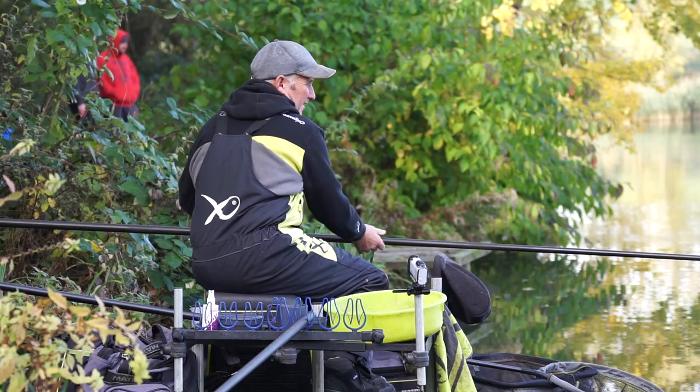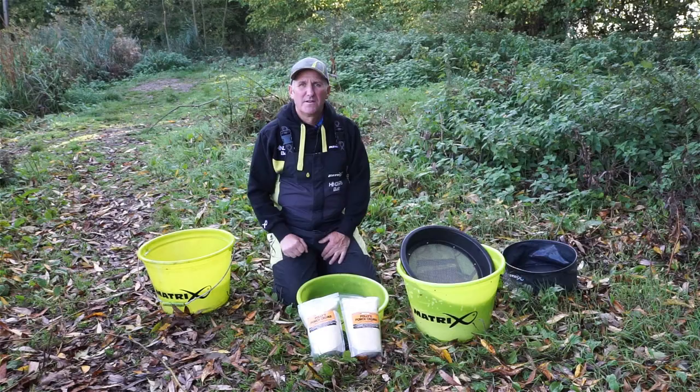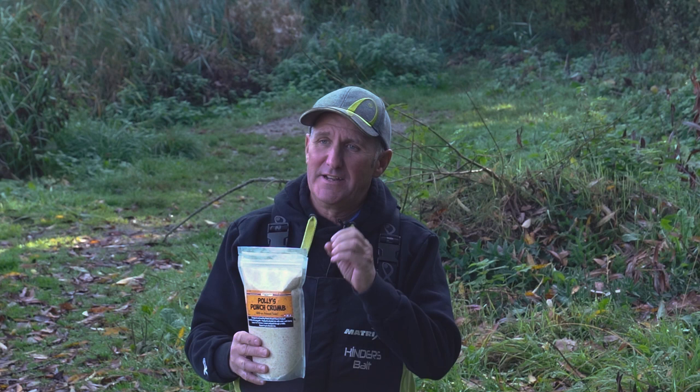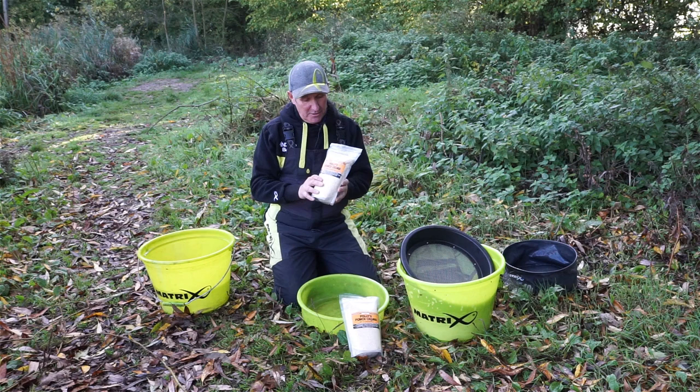This is a little roach punch crumb. Let me take you through and mix it up. Before I mix it up I just want to tell you a little bit about it. It's not just like a normal punch crumb — it's got a hint of aniseed and it's a coarse and fine mix 50-50, which gives it the unique way you mix it up.